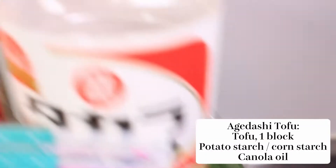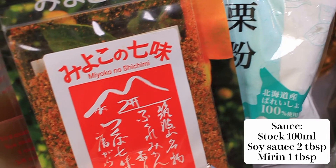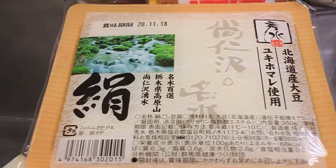For the fried tofu itself, all you need is your choice of tofu and some potato starch or cornstarch. Everything else is for the sauce or garnish. Today I'm using some special orange-flavoured shichimi spice and my own homemade vegetable stock. For the most authentic experience, switch this out for some dashi broth.